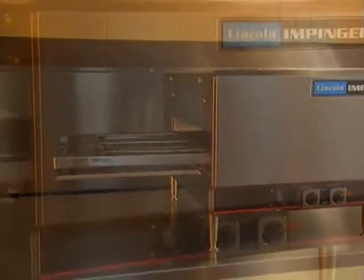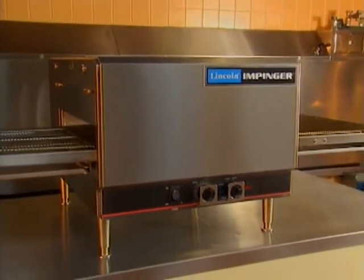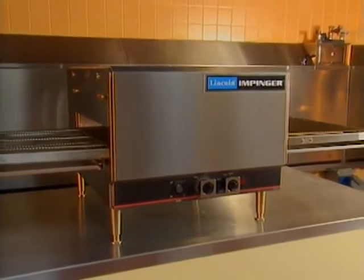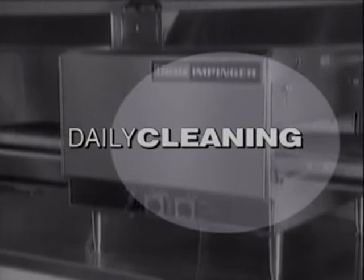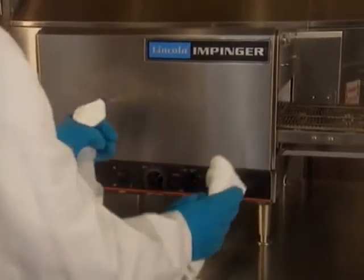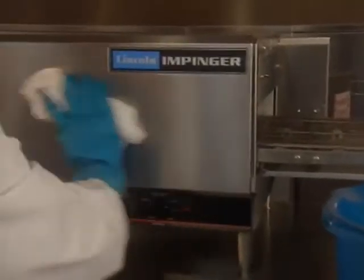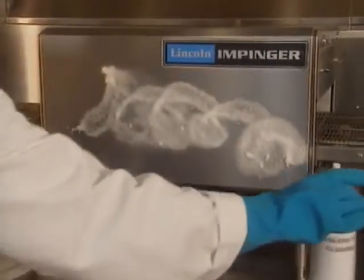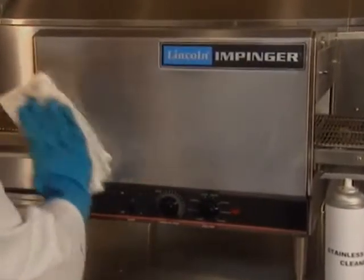Maintaining your impingjer oven involves a simple daily cleaning routine, a thorough weekly cleaning, and a few special projects every month. Daily cleaning is a simple process. First, using clean water and a non-caustic degreaser, wipe the outside surfaces with the grain using a clean, soft cloth. Then rinse with clean, warm water. Polish with a stainless steel cleaner. Always wipe with the grain using a soft cloth.